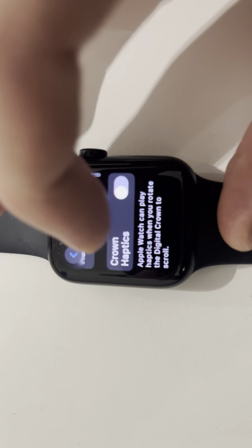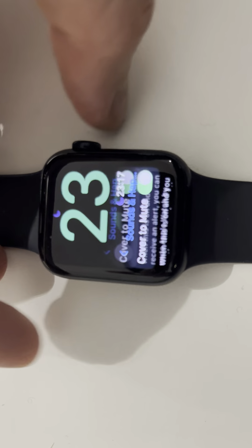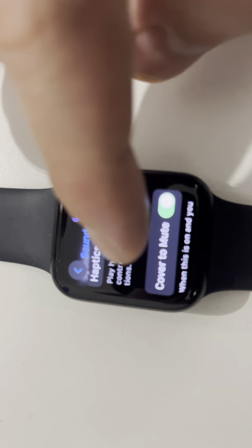Go down to Sound and Haptics. Here you can activate silent mode, headphone safety, haptic alerts, crown haptics, and system haptics. I've got them all silenced. There's also Cover to Mute — that's when you cover the watch face, it automatically goes into silent mode. That's the other way to do it.